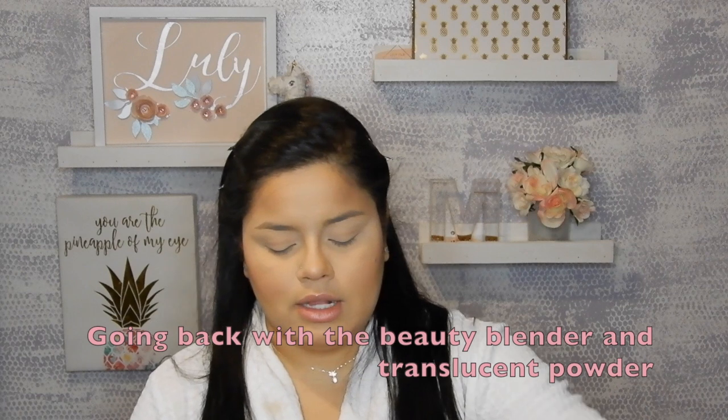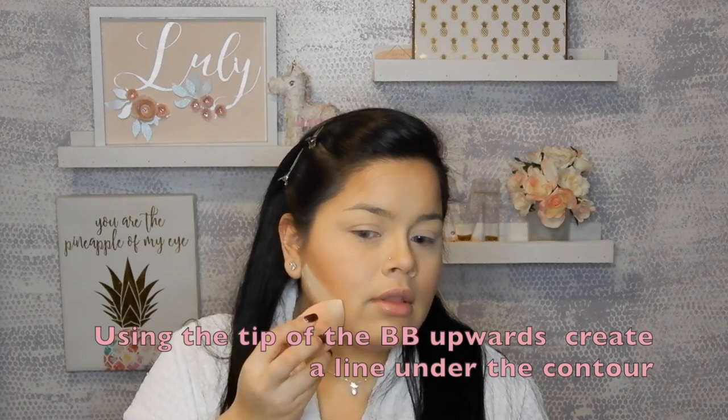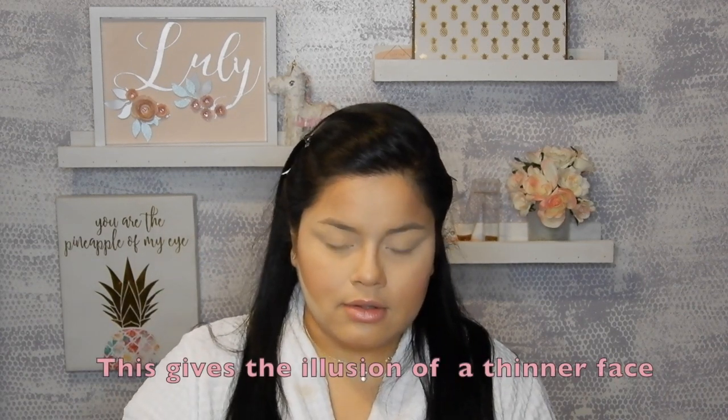I'm using my Beauty Blender again with the Laura Mercier Translucent Powder. I'm going to take a little product and apply it like a line just below where I did the contour. What this is going to do is make the face look slimmer. While I go do my eyes, I'll let this bake. Now that I've done my eyes, I'm going to use the same brush I used to clean up my eyes and gently sweep that area. This will also help the face look a bit slimmer — a better contour overall. You do it in two strokes like that.